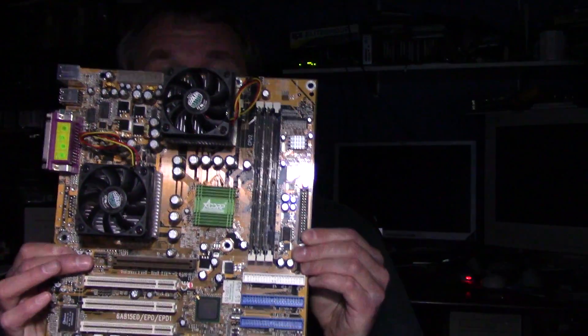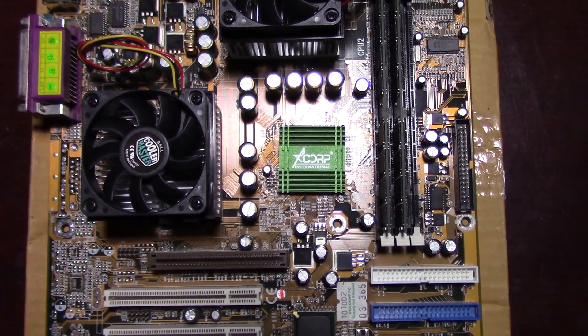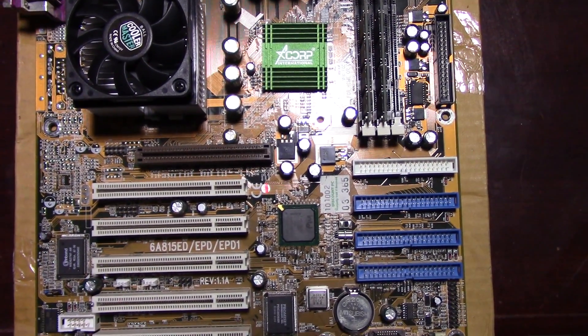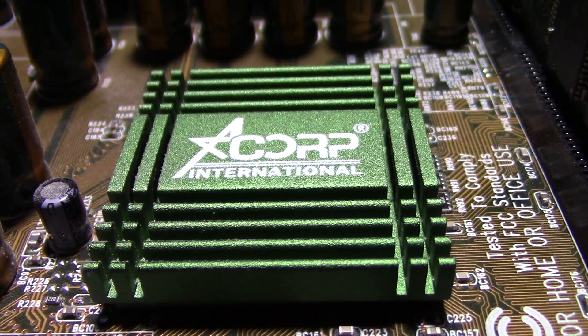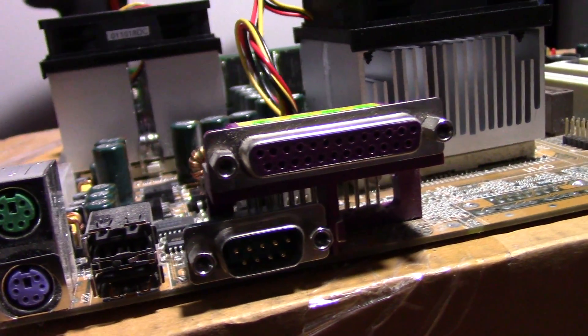I've got another dual processor motherboard to look at in this video. We're going to be comparing this to the P2B-DS and see how this one gets along with that. I also did some tweaking to that board, installing Service Pack 5. The motherboard is an ACorP 6A815EPD dual socket 370 board with a pair of Pentium 3 1GHz processors installed, on an Intel 815 EP chipset. This board is said to also support dual Celerons.